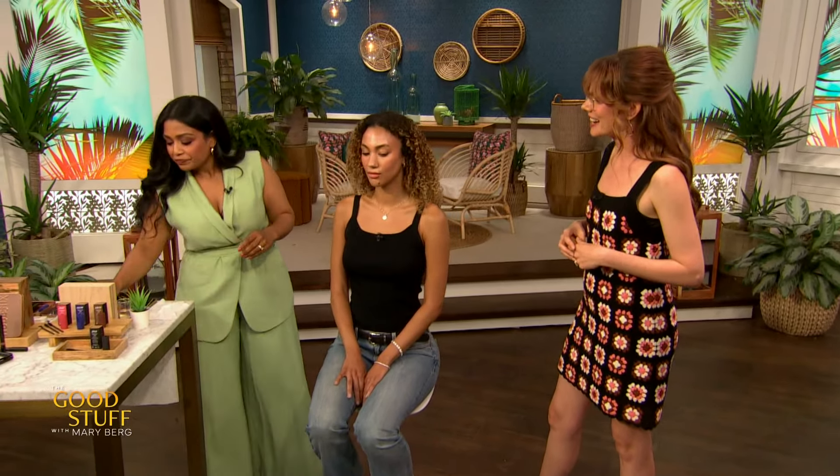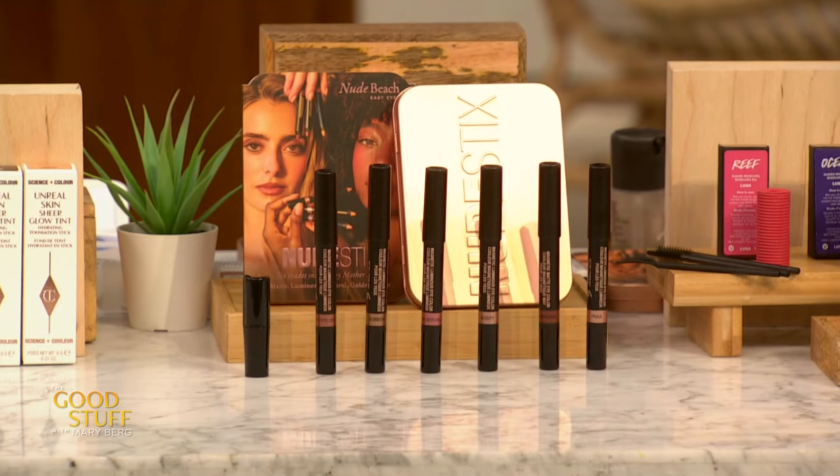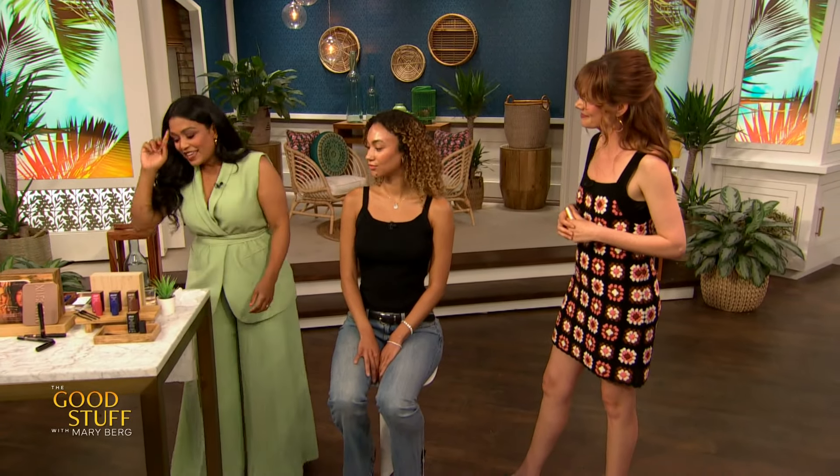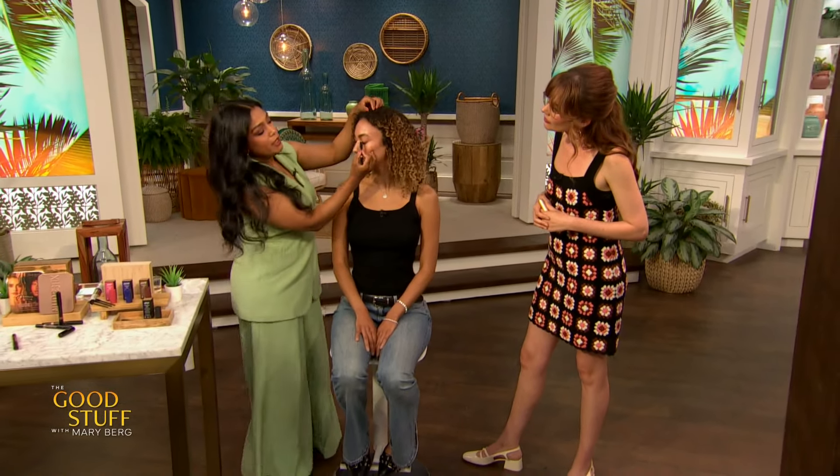It's going to be hydrating and it has so many gorgeous shades — wonderful for everybody. Moving on to the eye region. One of your best friends is gonna be an eyeshadow stick versus a powder, especially in the summertime, because it doesn't smudge, it's waterproof, it's pigmented. We both love nude sticks. In this set you get these six wonderful shades — this is the beach set, and a lot of them are shimmery shades.